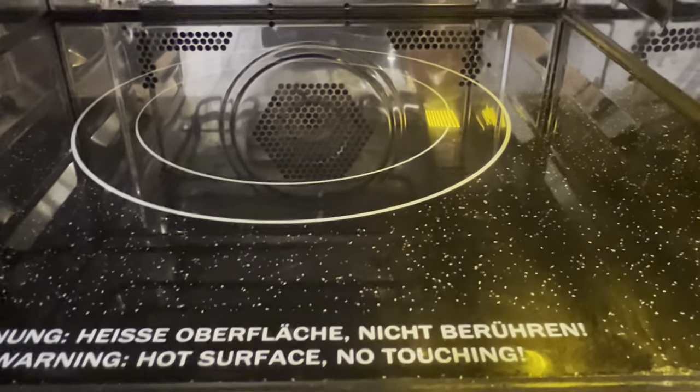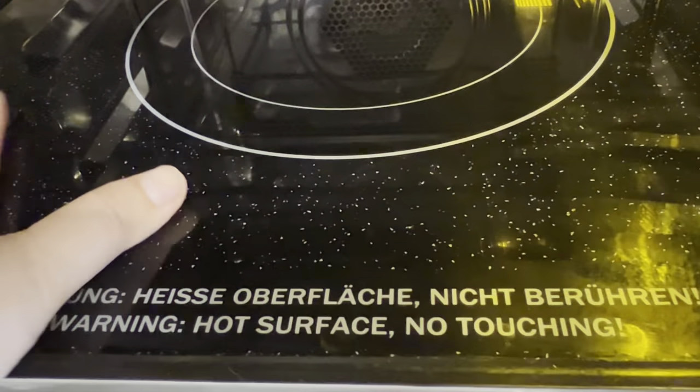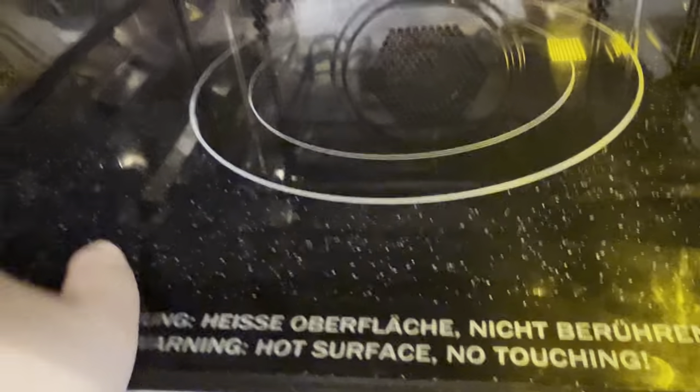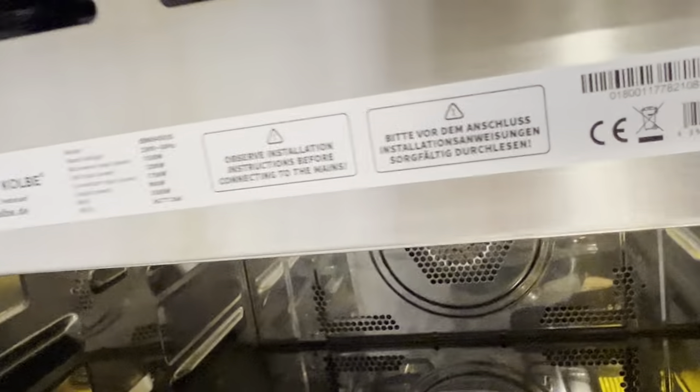As you can see inside, it's very clean. There are warnings here — 'hot surface, don't touch' — so yes, if you are going to cook, be careful. It looks like glass or ceramics and it's very nice because it's very easy to clean. Even if the stains are hard to remove, the heating function softens the stains so it's easier to remove the dirt. It's very nice because you can have both the microwave function and the cooking function.